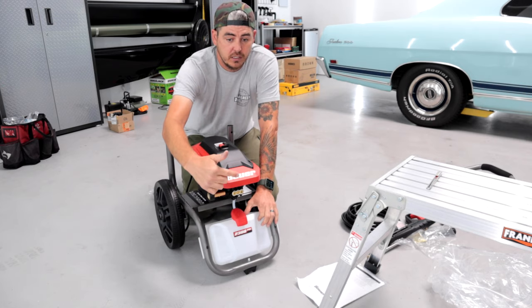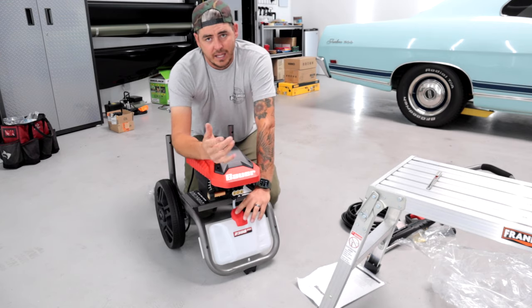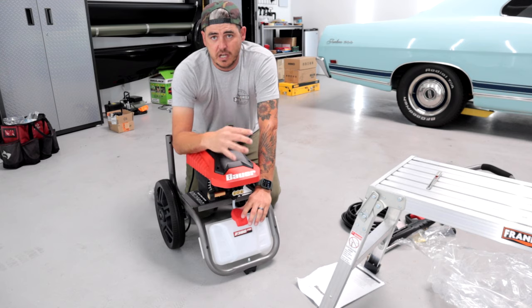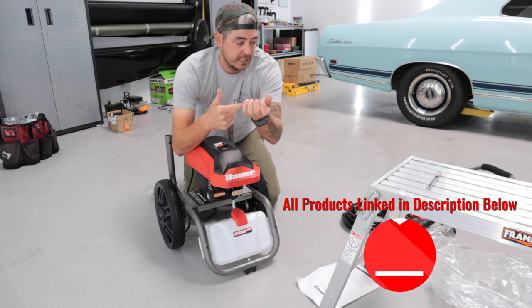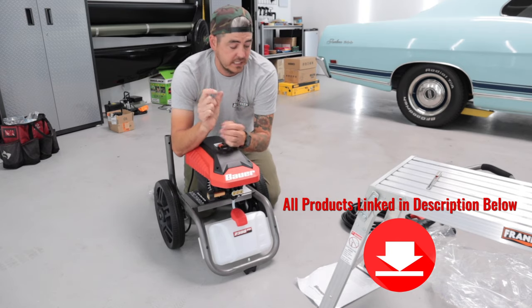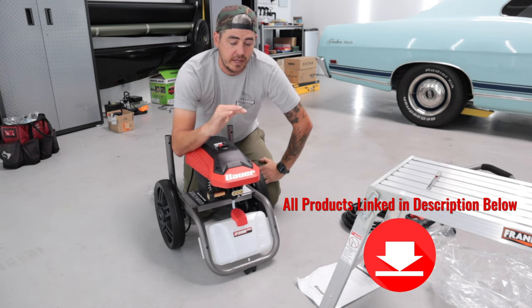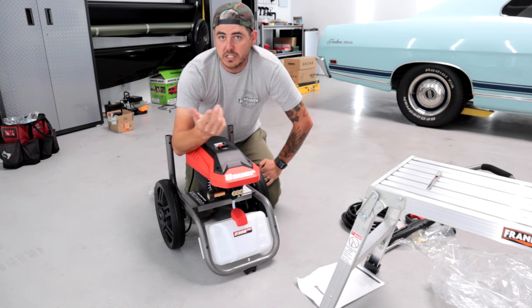The soap dispenser allows the solution to go all the way through the hose, and I don't like that because once you switch over to just pure water you have to flush out all that residual soap. I always prefer putting a foam cannon at the top of the wand. You can get them with a little quick connect so it plugs right in and it works way better — especially the foam cannon really lathers up the vehicle. We'll be testing that as well.